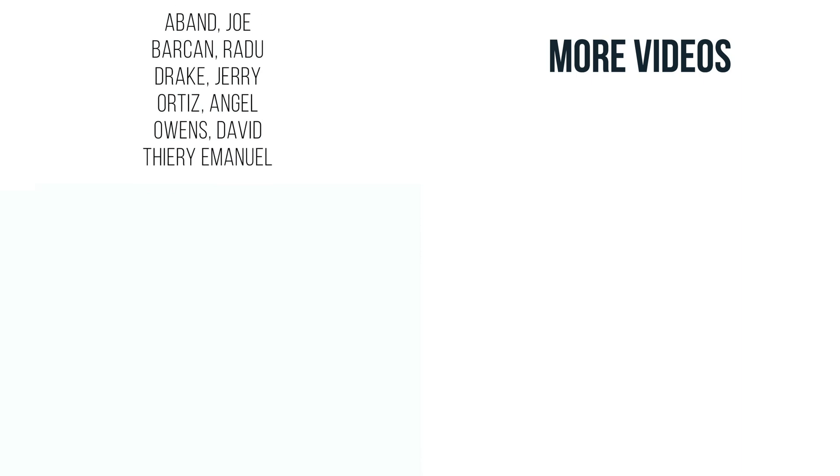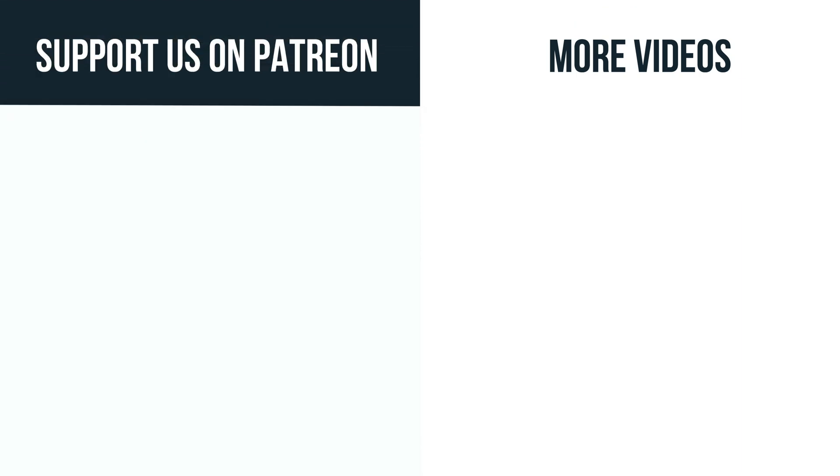That's it for now. If you found this video interesting, consider subscribing to our channel and support this video series on Patreon — this will give you access to exclusive content and connection with the team.